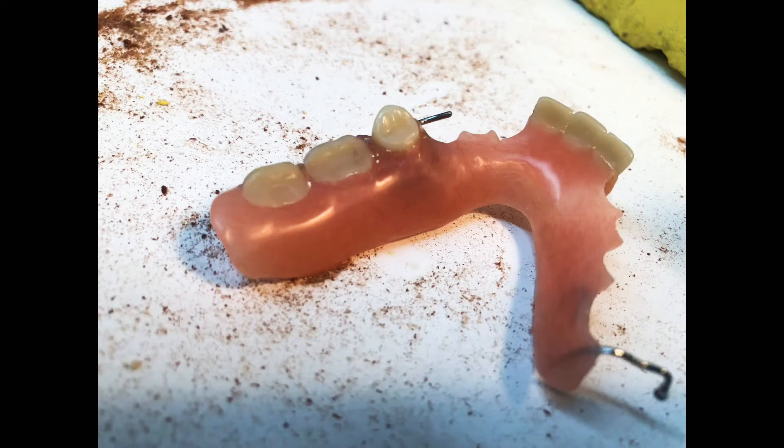Hey, what's up you guys? I just finished a partial. I added a tooth and a clasp to it and had to cut off an existing clasp to move it forward. And I just wanted to do a quick video to show you guys about polishing and some of the common mistakes made. So let's jump straight in.